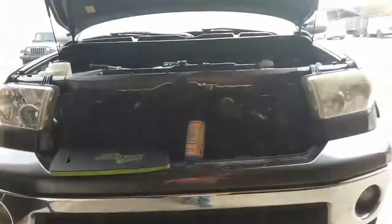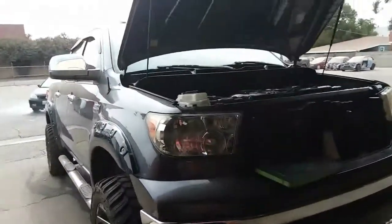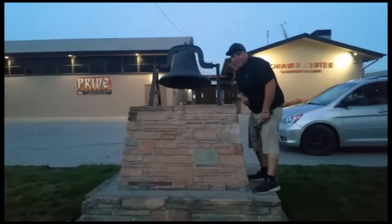That is how you install a thermostat on a 2011 Toyota Tundra 5.7. Thank you for watching — please like and subscribe, and don't forget to hit that bell.